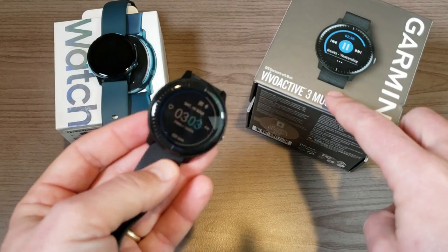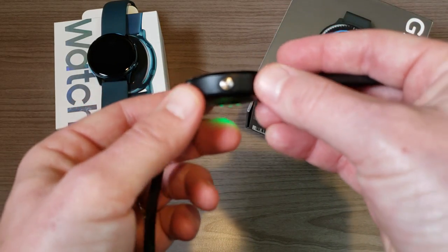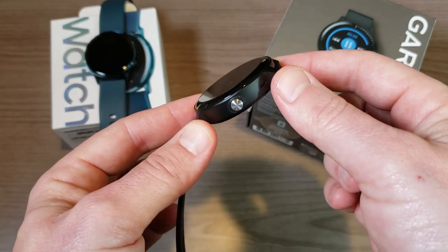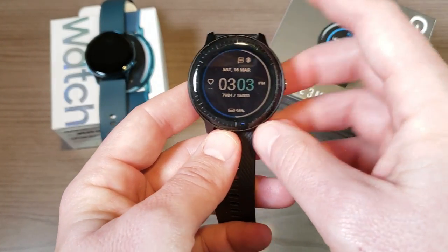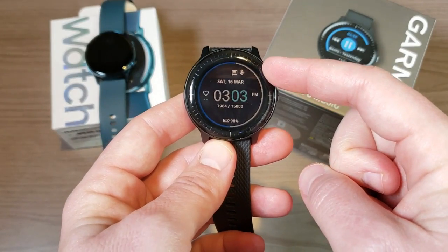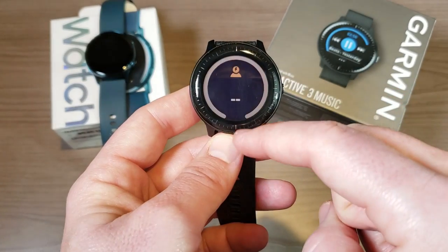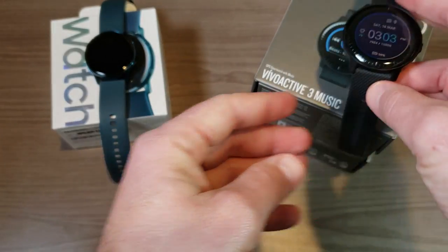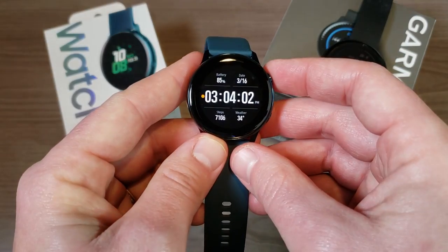The regular Garmin Vivo Active 3 doesn't come with a plastic bezel — it actually has a metal bezel — so it's unclear why they went with plastic on the Music version. As far as the display goes, the Garmin Vivo Active 3 Music has a trans-reflective display, which is definitely not as punchy as the AMOLED display on the Samsung Galaxy Watch Active.